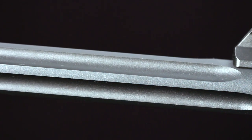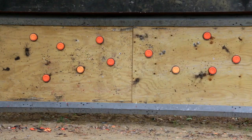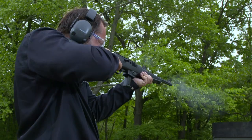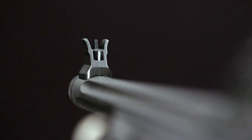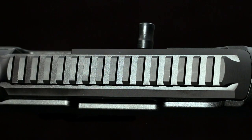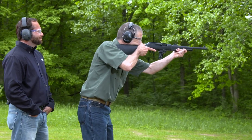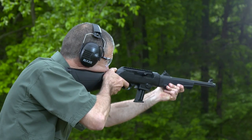The chrome-moly barrel is fluted for weight reduction and improved cooling, and it's threaded half-28 for standard muzzle devices with a knurled thread protector. The PC Carbine is supplied with a protected blade front sight and an adjustable ghost ring rear sight. An accessory rail on the receiver lets you mount scopes or red dots, while another on the fore-end accepts a laser or a bipod.